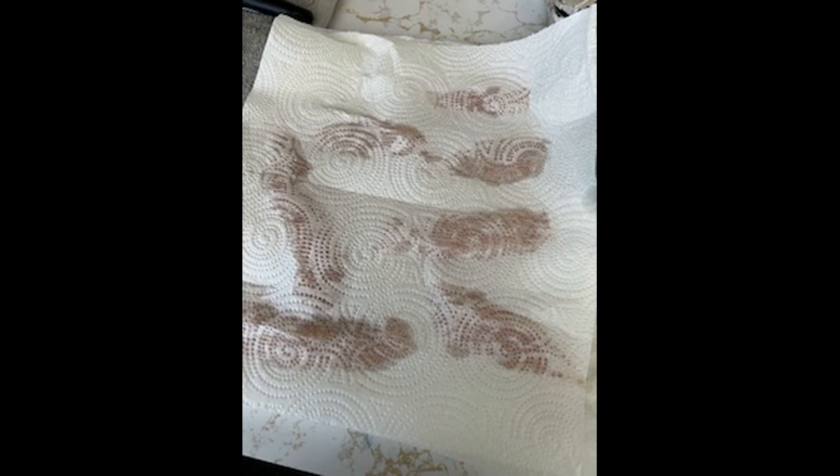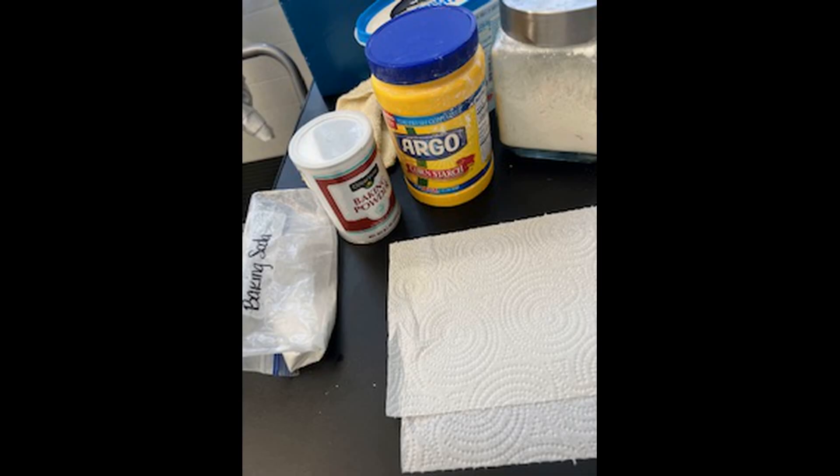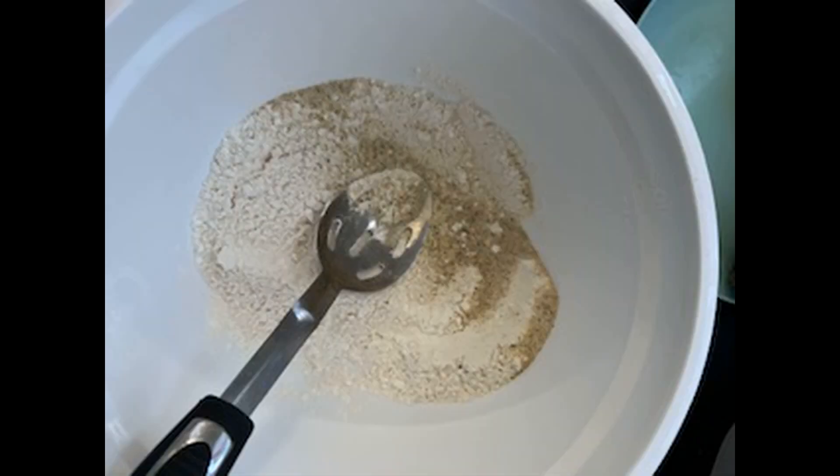My ingredients are as follows: one cup of flour, two tablespoons of cornstarch, one-fourth teaspoon of baking powder, one-fourth teaspoon of baking soda, and one cup of water.